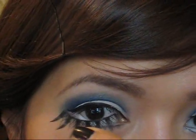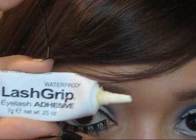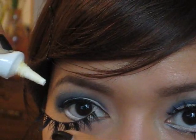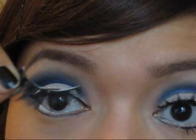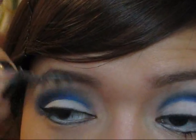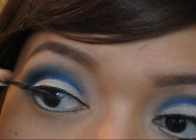For lashes I'll be using these really dramatic lashes along with my lash grip adhesive. I'm going to apply a thin layer on top of the lash band and wait at least 30 seconds for the glue to become a little bit tacky, and then I'm going to place it right above my real lashes.